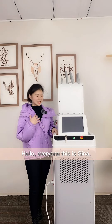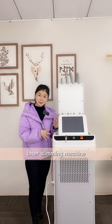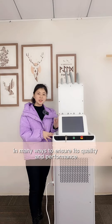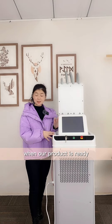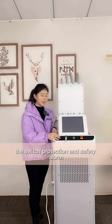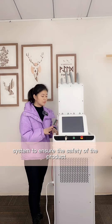Hello everyone, this is Gina. Today we will demonstrate the quality inspection of laser slimming machine. We will test it in many ways to ensure the quality and performance when our product is ready. We will firstly inspect the safety protection and safety alarm system to ensure the safety of the product.